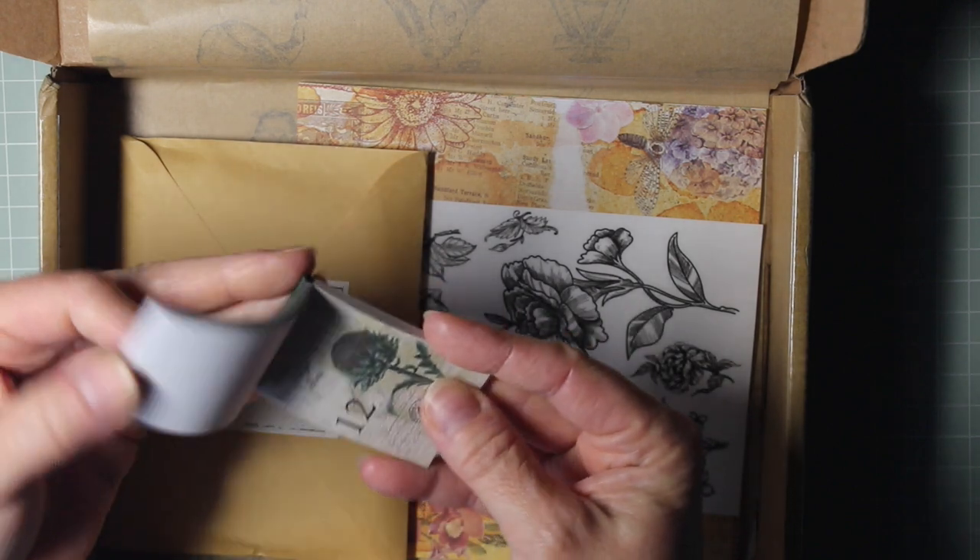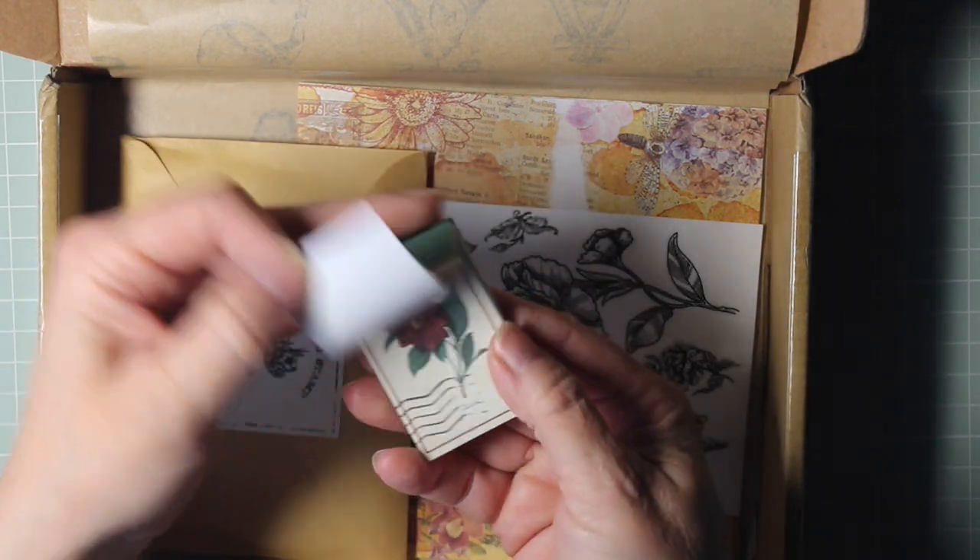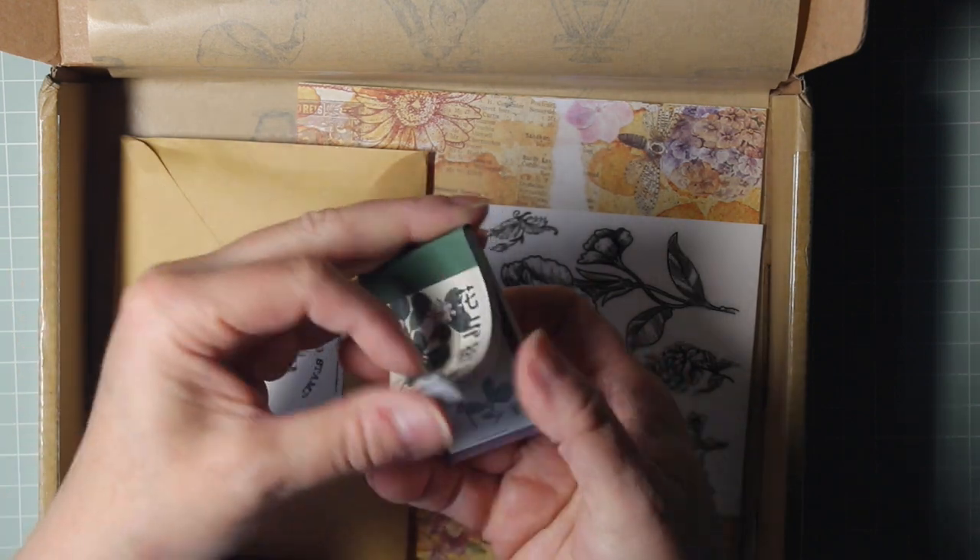Lovely. More little detailed vintage style, floral themed, tiny little note cards.